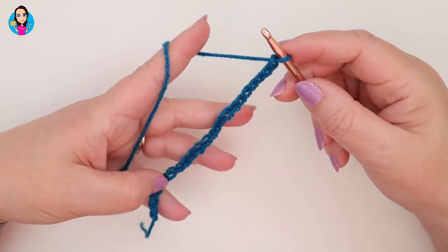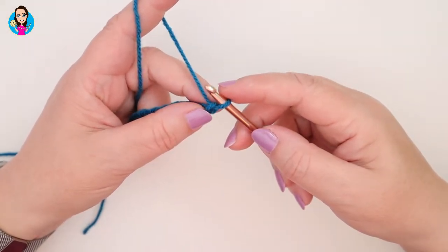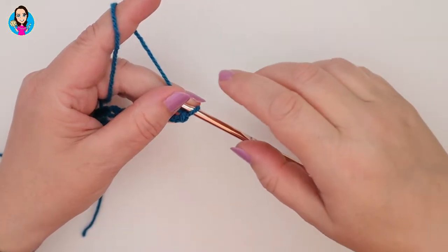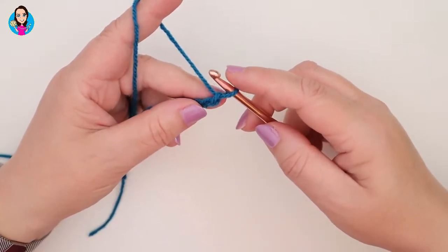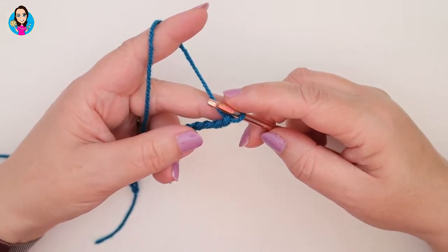I've made my foundation chain and I've chosen to do 21 for this sample piece. We're now going to do our first row. This is a two-row repeated pattern — we have row one, and then rows two and three are repeated throughout. Row one isn't going to be repeated, and just for your information, row one is going to be on the wrong side.